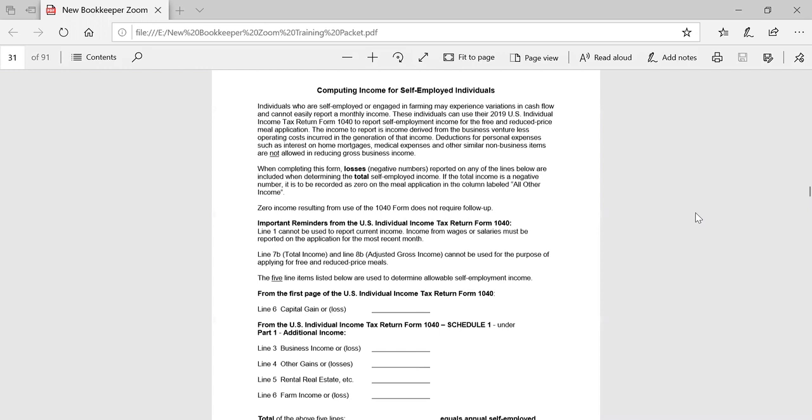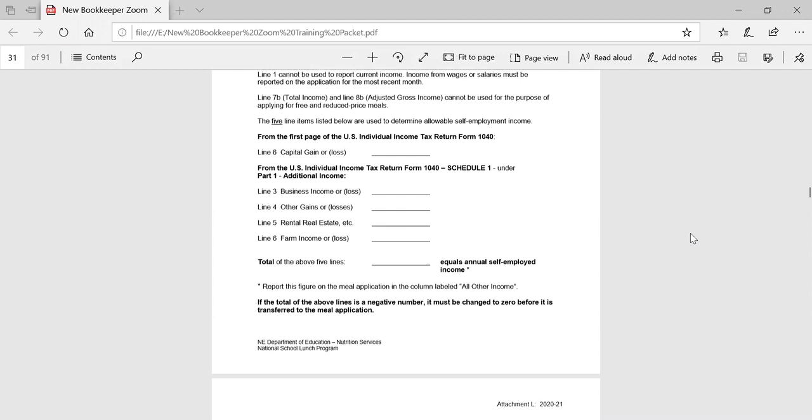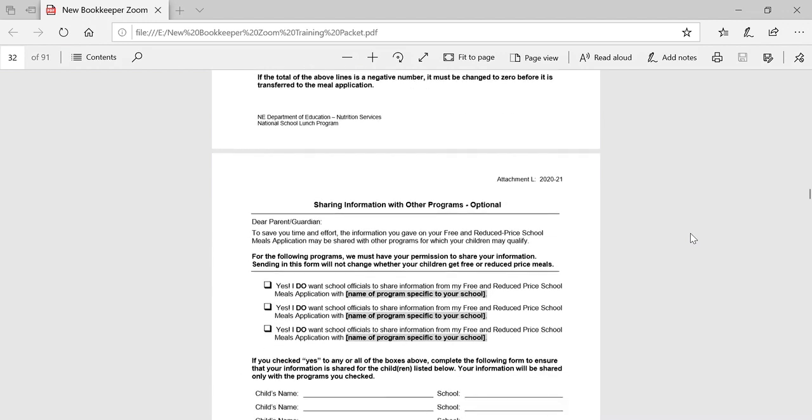When you take a look at this form, individuals are self-employed. We are allowed to take a look at a tax return, and in the last couple of years the tax return has changed. Information that is required on attachment E is now coming from two different locations on the tax return and we have identified those locations for you. When you total up the five lines listed, that amount can then be transferred to the last column of the household application under all other income.